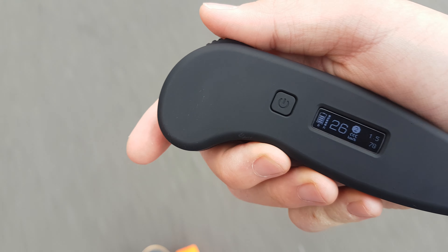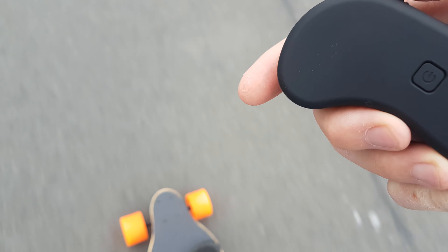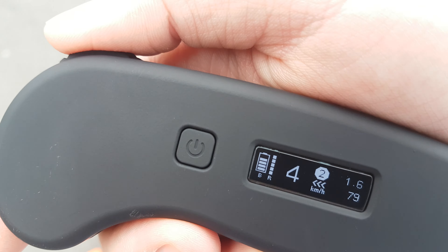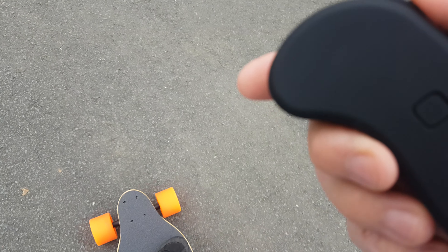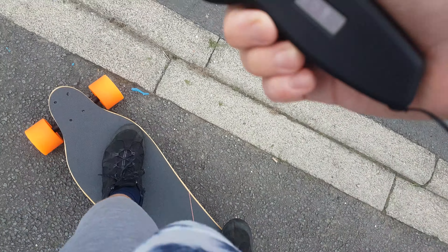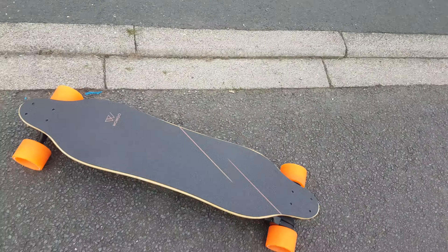30 kilometres an hour — wow, it really goes fast. The brakes are good as well. I've lost one battery percentage but I've been riding it a fair bit. Anyway, that's very fun — see you in the next video, bye!